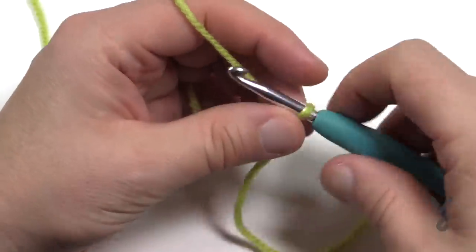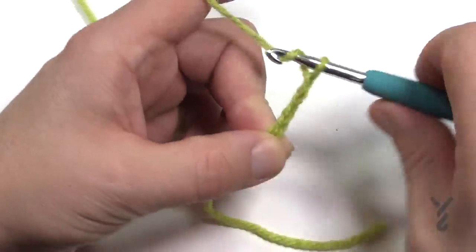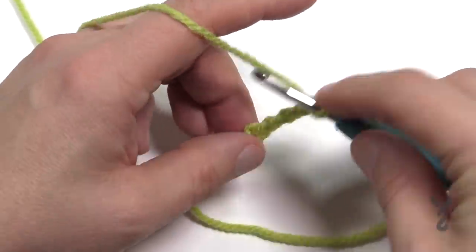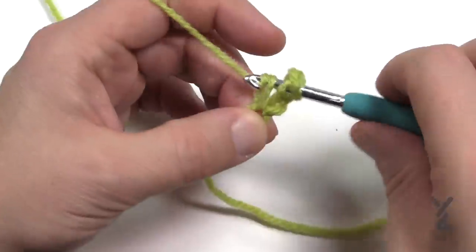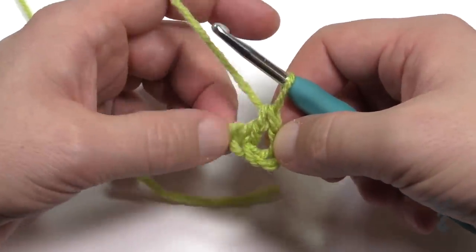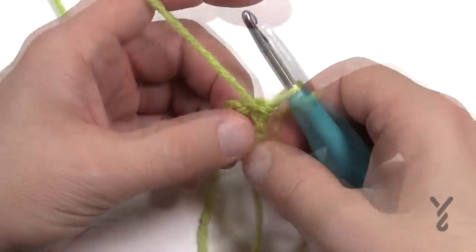We're going to chain five: 1, 2, 3, 4, and 5. From the 5th chain from the hook — which is the starting point — place in one double crochet, and that will count as your first double crochet, your chain one space, and your last double crochet. So this is the very point of your shawl. Let's turn it and do row number two.